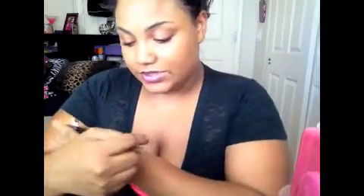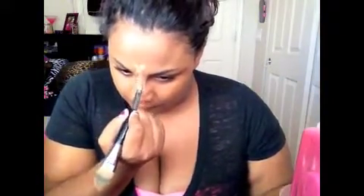For concealer I'm going to be using the Mary Kay medium coverage foundation in the color 400 Beige. I'm going to apply that to the bridge of my nose, my forehead, under my eyes, and my chin. To apply it I'm going to be using this foundation and concealer brush from the drugstore.